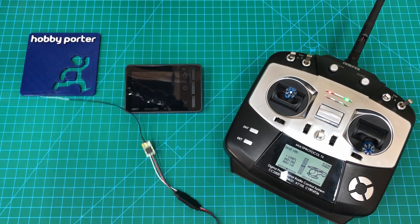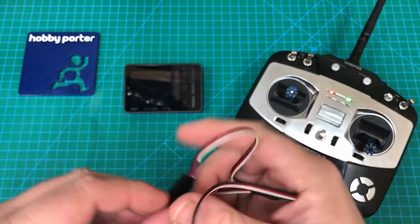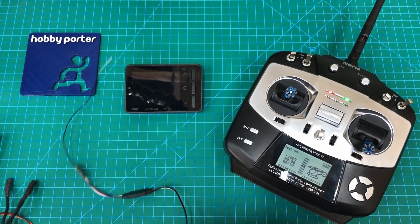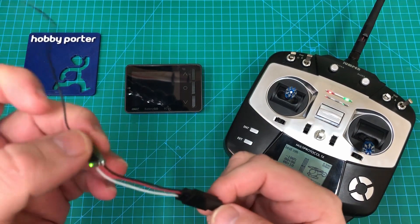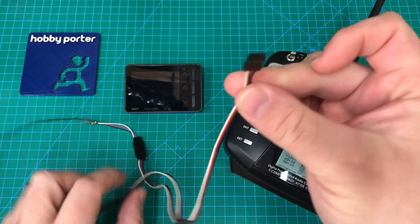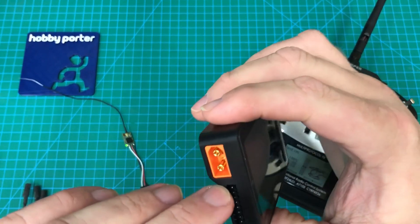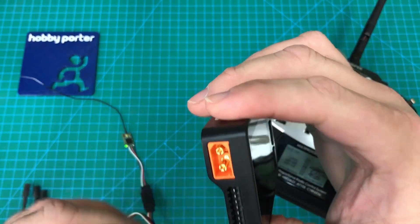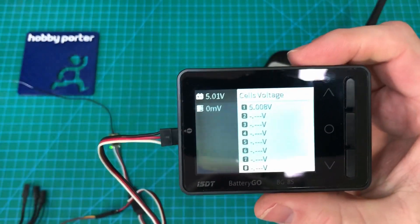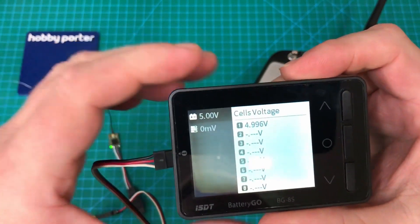We've gone ahead and plugged one side of the splitter cable into the ESC, so that's got our 5 volts coming in now. The other side we've plugged the receiver into, and then we're going to take this side of the cable and plug it into the cell checker. The ground is the first pin, so ground goes in there — it powers up and you can see it saying we've got one channel with 5 volts.